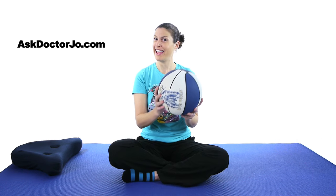So those were your VMO strengthening exercises. If you have any questions, leave them in the comments section. If you'd like to check out some more videos, go to AskDoctorJo.com. Don't forget to like us and subscribe. And remember, be safe, have fun, and I hope you feel better soon.